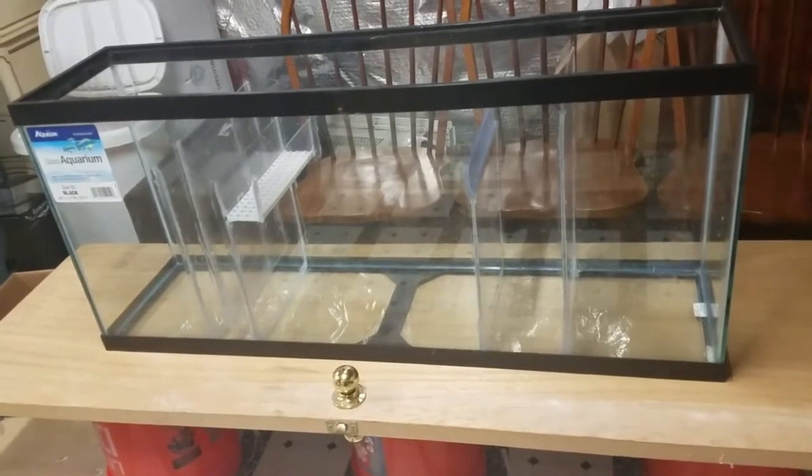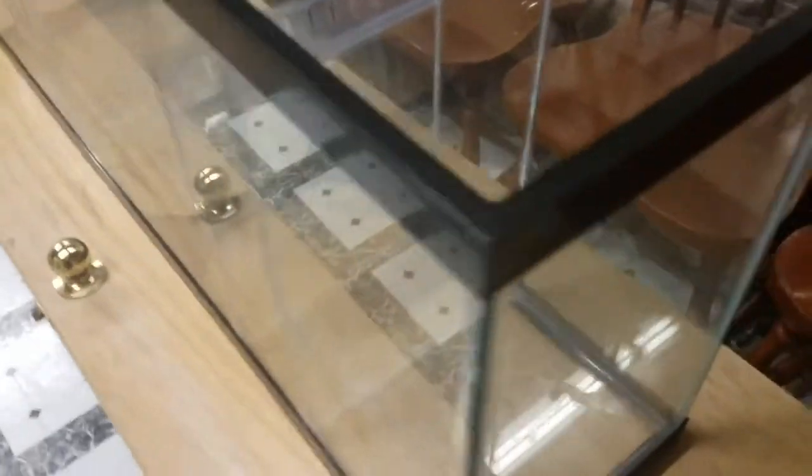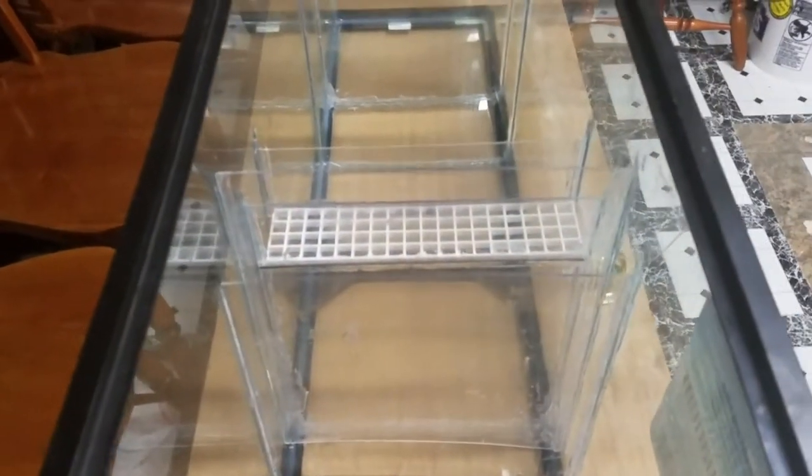I have an Eshopps drop overflow kit coming in on Tuesday, and that will give me the overflow. I'm going to be using the Pond Master Mag 7 return pump, which is good for about 700 GPH, and based on my calculations that's going to be more than enough.